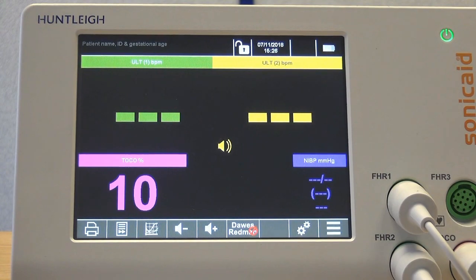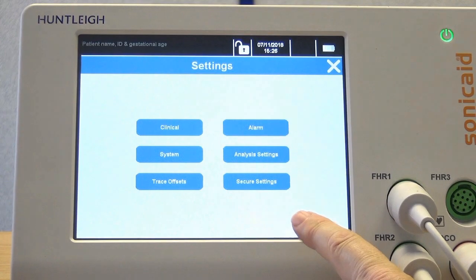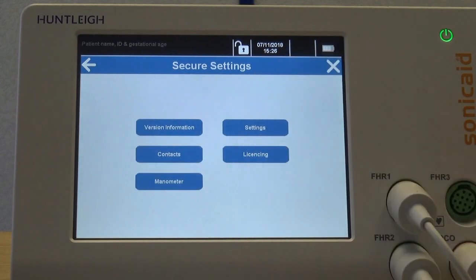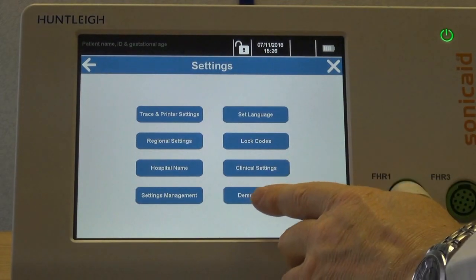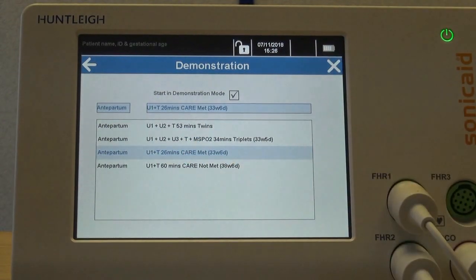To set up demo mode, enter the settings menu by clicking the function button along the bottom. Select secure settings and type in your passcode. To select demonstration mode, click settings and then demonstration. You can select from the trace example shown, select one, then restart the unit.